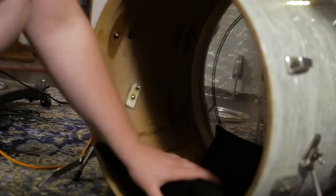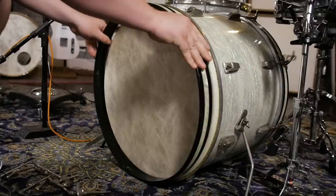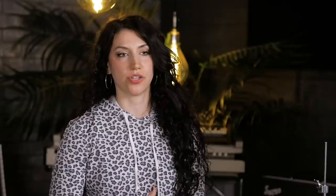For the bass drum, once again we're keeping our tuning fairly low. We've put a pillow and a t-shirt in there for additional muffling, and there is no porthole cut in the front head. The key is to have a rounded, punchy kick drum sound without a lot of resonance.